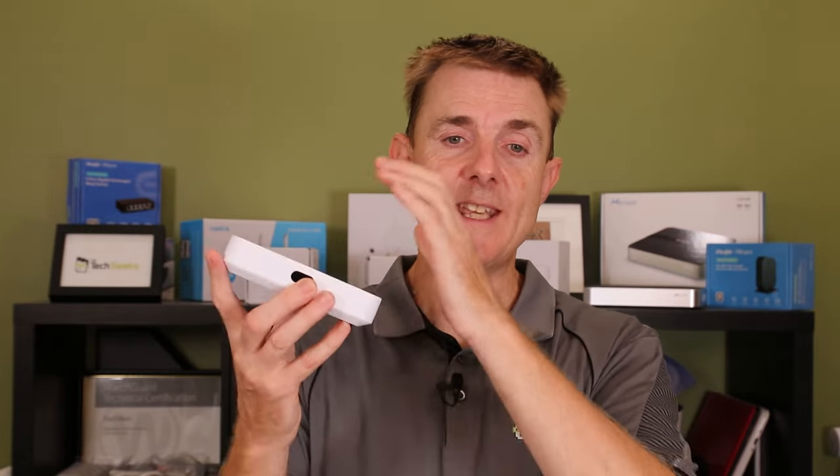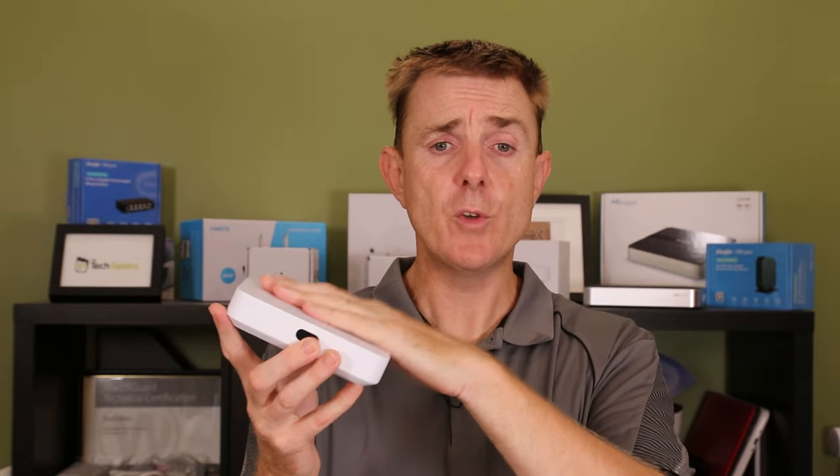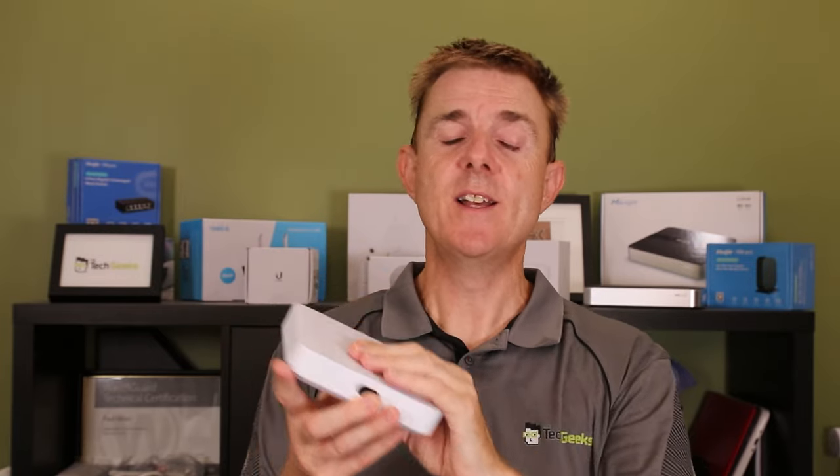Up until recently there hasn't been something cost effective to do on site other than the Cloud Key Gen 2 Plus, which has a hard drive built in and might be overkill. We also saw the Unify Express released recently — that's an access point with the Unify controller and a small router. The Cloud Gateway Ultra only runs Unify Network — no Unify Protect or Unify Access, since it has no storage built in. It covers access points, switches, and routers.